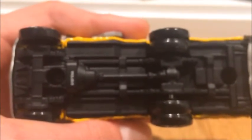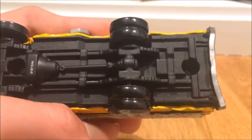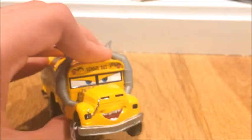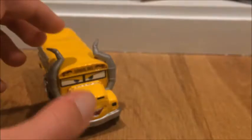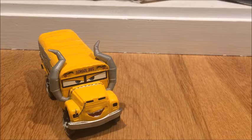Here's the base of Miss Fritter — pretty cool. She's one of the best Cars 3 die-cast deluxes released so far. Now that we've finished reviewing her, I'm going to get into comparisons with the other Demolition Derby cars.